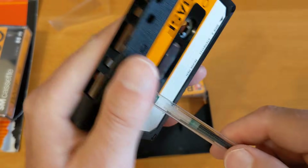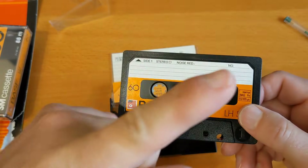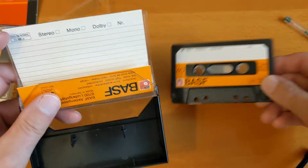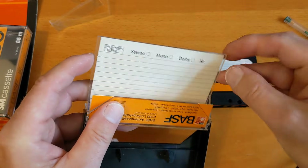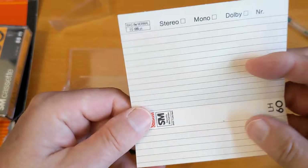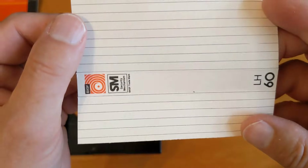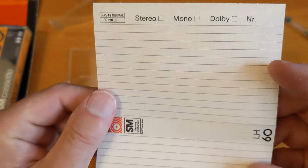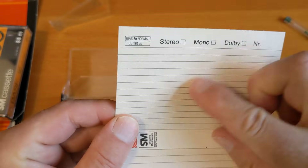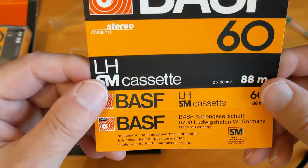I did a TDK FE video a while back - I'll link to that in the description box. The tapes came out and they already had a line of damage at the edge. This packaging is very cardboard-y - it's probably a bit like recycled card, a little bit darker, not as bleached.